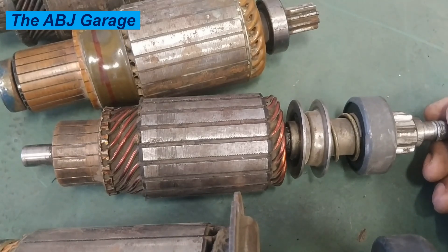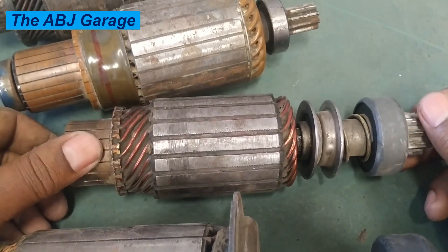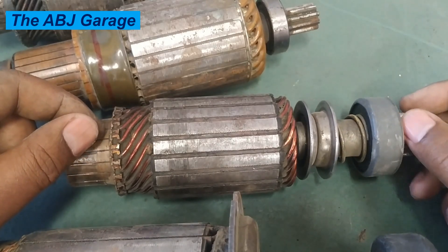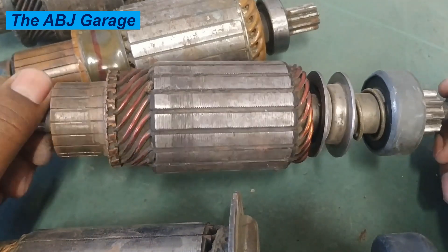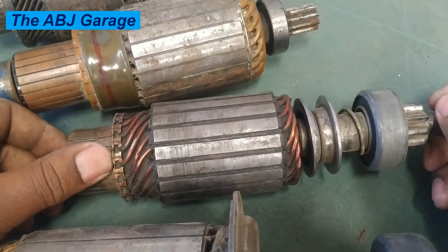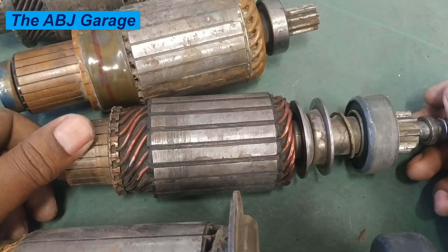To detect armature failure, watch for these symptoms: slow cranking is the first sign — if the engine cranks very slowly, that could indicate armature failure. Only a clicking noise with no starting can also be associated with armature failure, as can a burning smell coming from the starter motor, or visible damage such as blackened winding or melted solder. You can test the armature with a multimeter — checking windings for open circuit, short circuit, or grounding — or use a growler tester to check insulation resistance and short circuits.